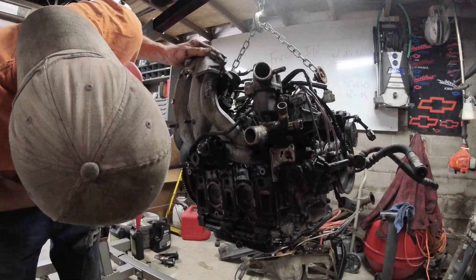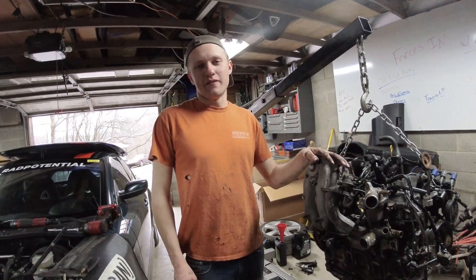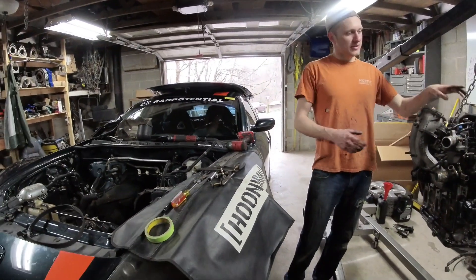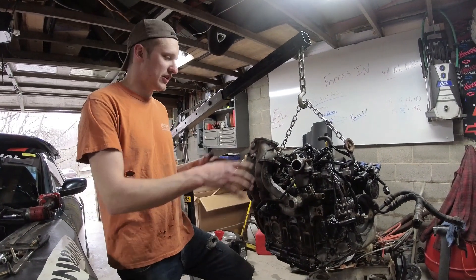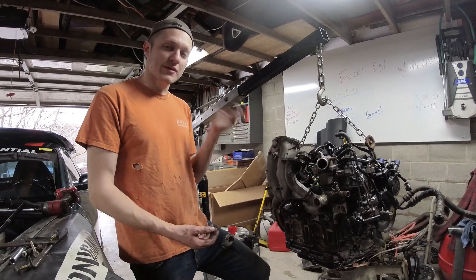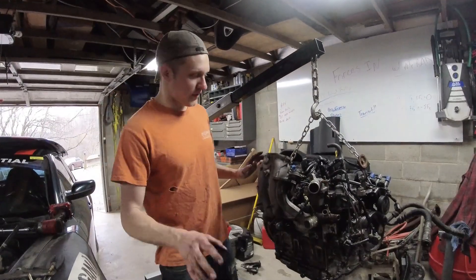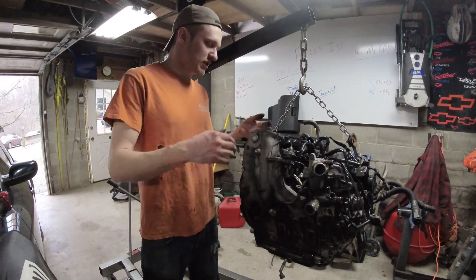Welcome to a rad informational video about RX8s. We've got the engine out of my 2004 RX8 up here on the engine hoist, and we're going to talk about the lower intake manifold - not only removing it, but also what is happening inside of it. There are a lot of different valves working in here to increase the torque of your rotary engine, and those are a lot of things that will throw check engine lights and cause low power and misfires. There's no way to get the lower intake manifold off the engine while it's in the car.